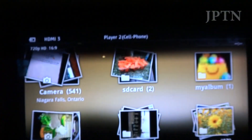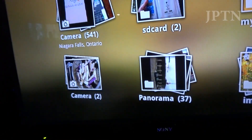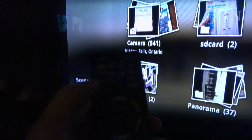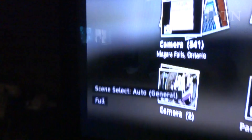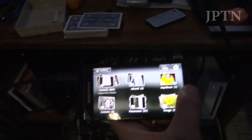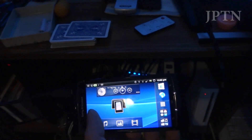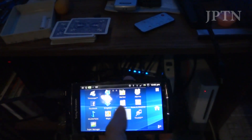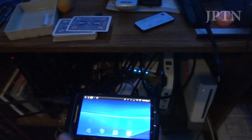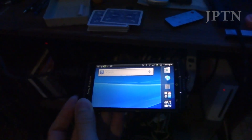Once I plug in my ARC, it goes landscape and it outputs a 720p signal onto the TV. When you go into HDMI mirroring, your home screen is also mirrored — great for watching YouTube videos, watching movies, etc. The phone does have to be on though, because it is mirroring.